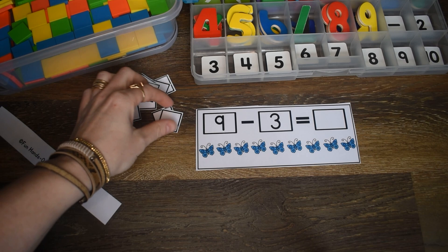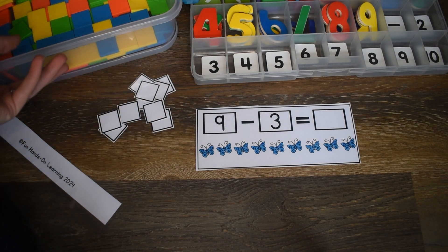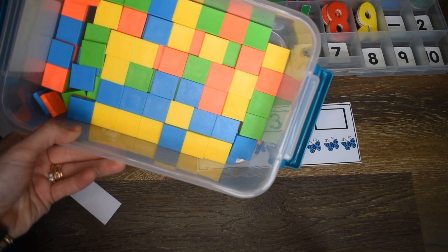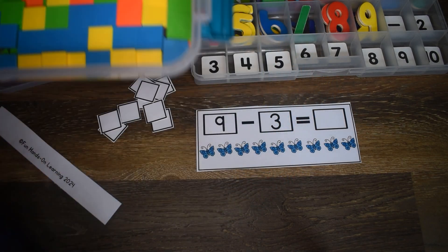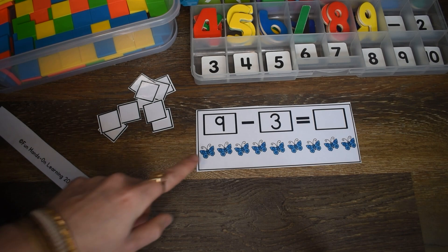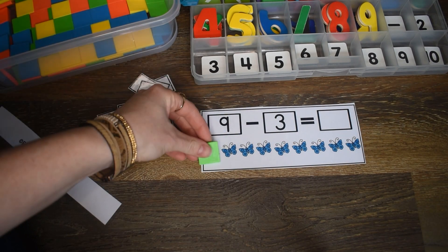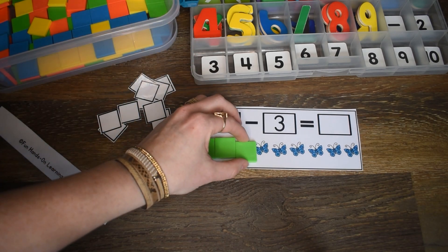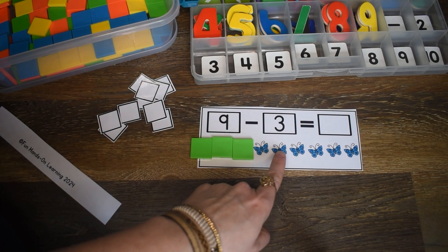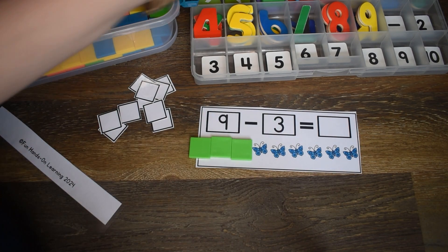I have another option. Instead of using the squares that come with the activity, if you have your own manipulatives, you can use those to cover up. Here I have nine butterflies — I'm going to take away three. One, two, three. How many are left? One, two, three, four, five, six. So my students would know that six are left.